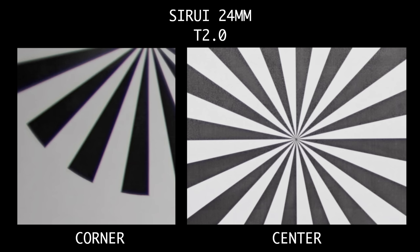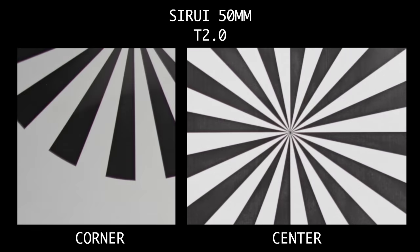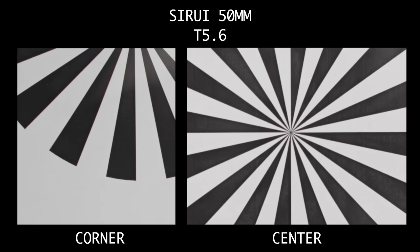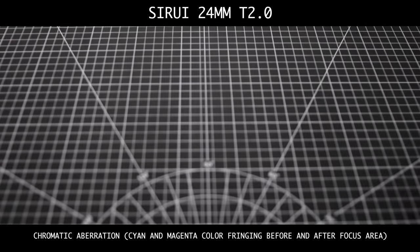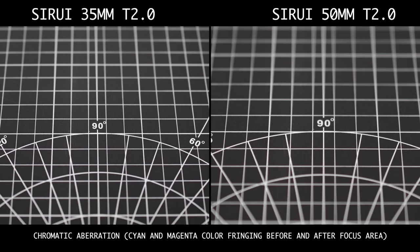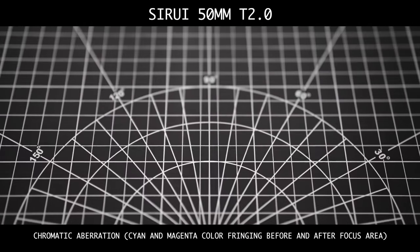Starting with a sharpness test: on the 24mm, corners are very soft wide open and don't really improve until T8 or T11. The 35 and 50mm are much better and improve even more when stopped down. When it comes to chromatic aberration, the 24mm showed the least, and what little there was did not improve as I stopped down. The 35 and 50mm were worse, but both improved significantly at T5.6 or higher. Wide open chromatic aberration on the 50mm is particularly strong.